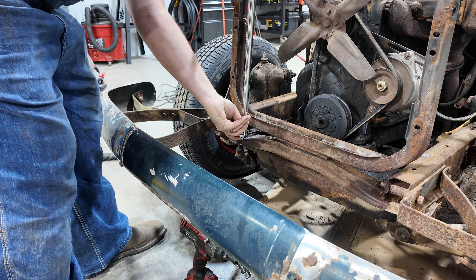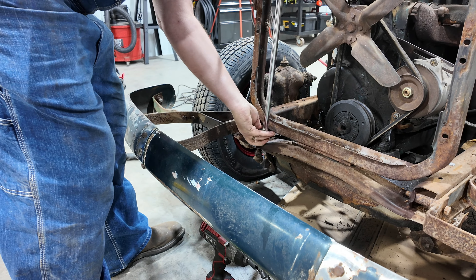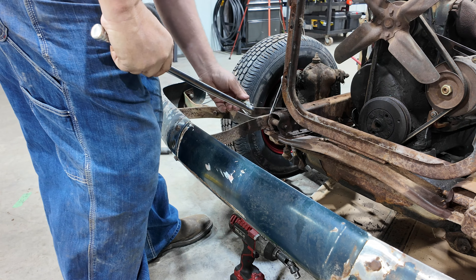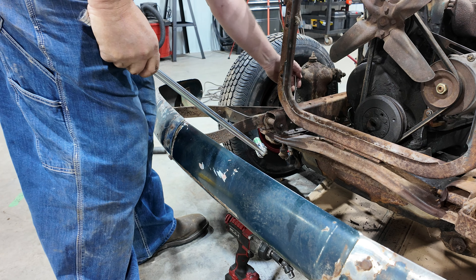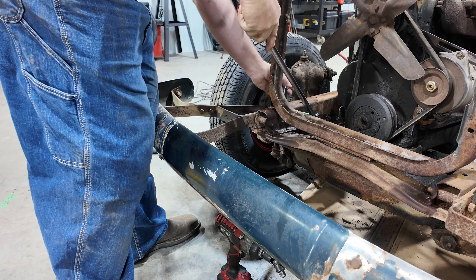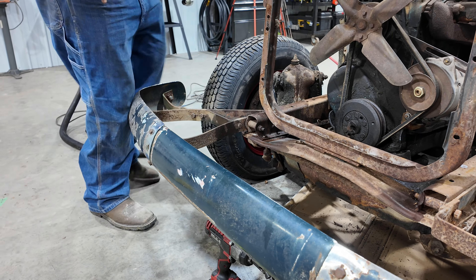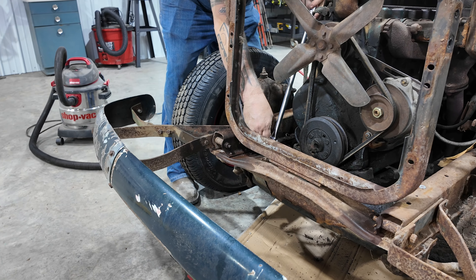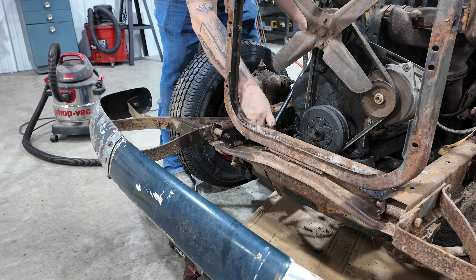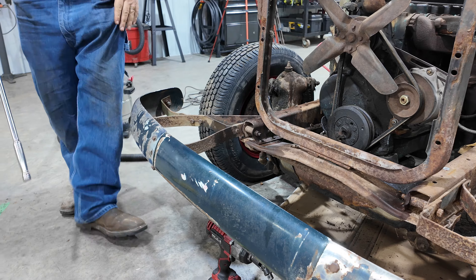I just started using this Creole - a buddy over at WhatTheRust uses it. I've never used it before; I've always been a PB Blaster guy, but I will tell you that it does make a difference. With bolts that are this old, I think I've broken so far two - one I had to cut out and one actually snapped, which is crazy for a car that is this old. I'm impressed with the product.